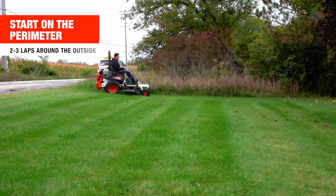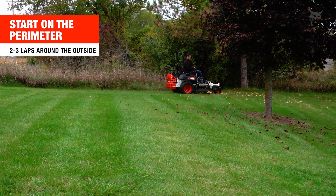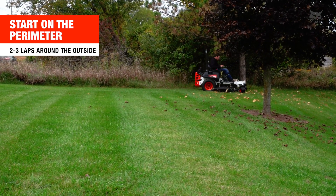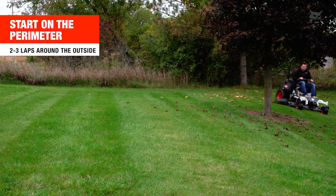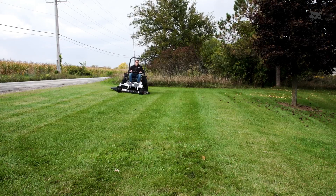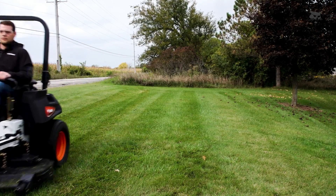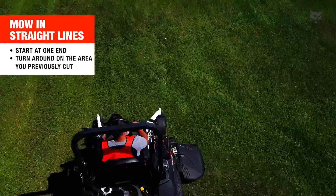Take your time and practice laps around the perimeter of your lawn. Begin by making two to three laps around the perimeter. Pushing both of the control levers will move your zero-turn mower in a straight line. Pushing one control lever farther forward than the other will cause you to turn in the opposite direction — so pushing the right control lever farther forward than the left will cause you to turn to the left. Then mow in straight rows.